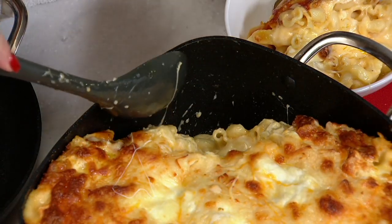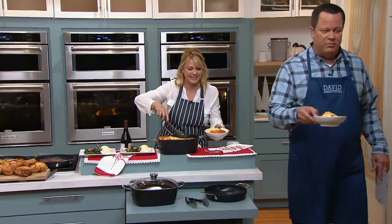That's a titanium, sapphire-infused non-stick.